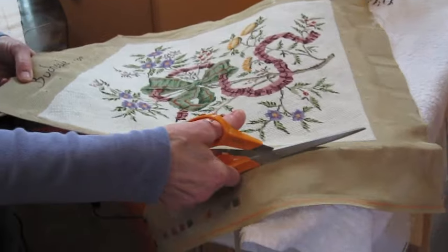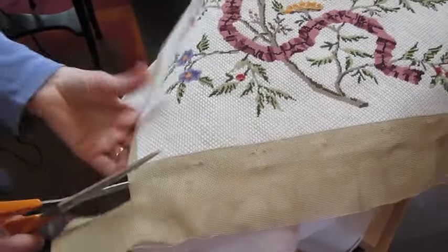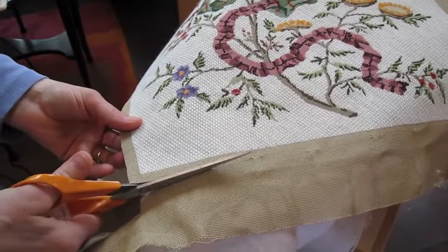The first step is to cut the canvas around the finished needle point, leaving about an inch of bare canvas all around, like this.